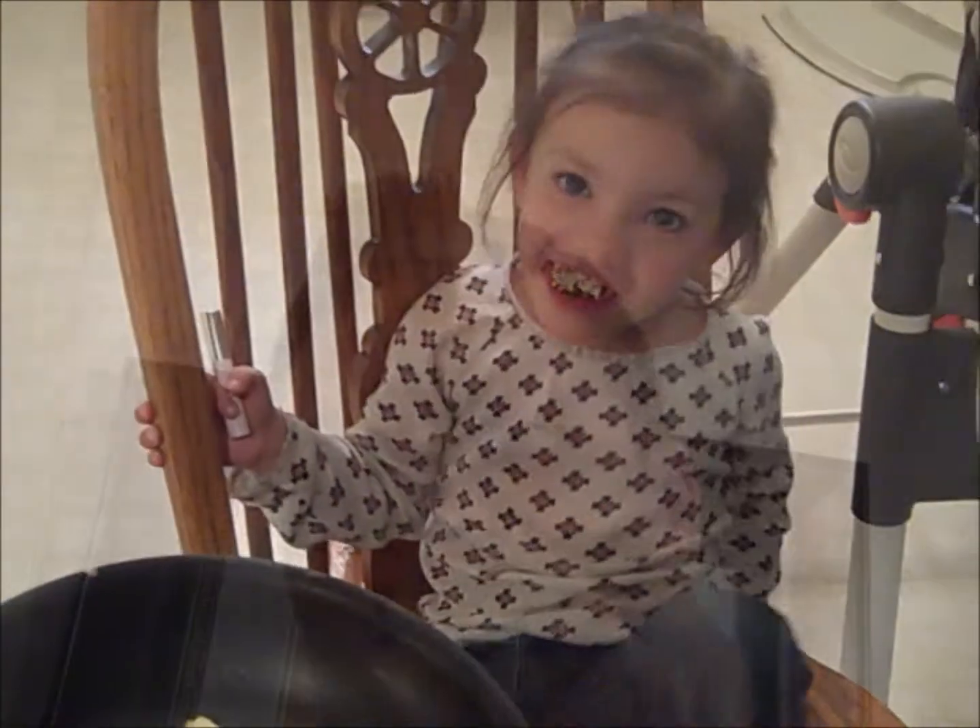Should I take a bite? Yeah. Alright. Mmm. Mmm. Mmm. So good.